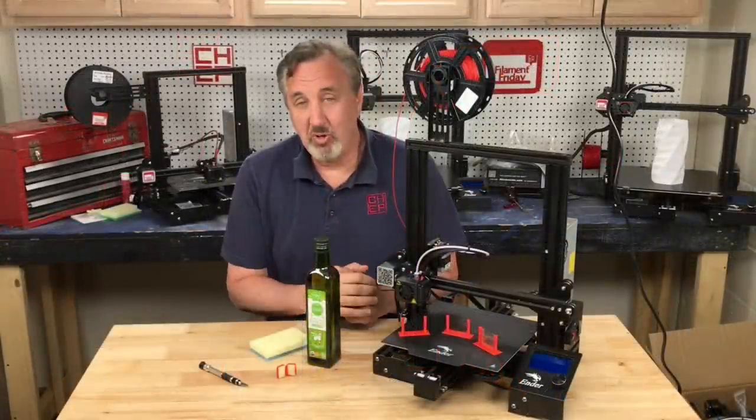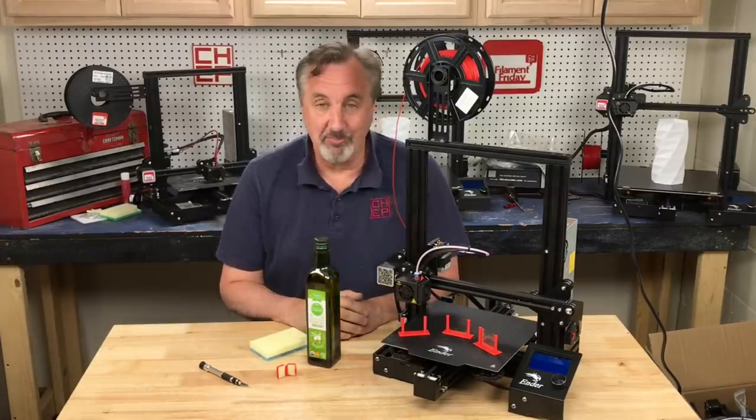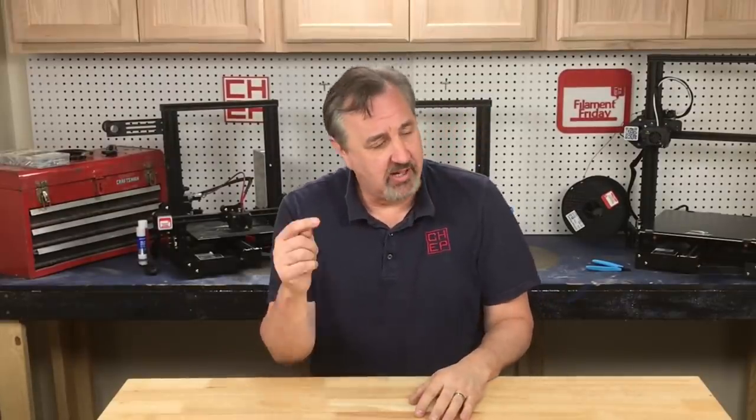So if you're having problems with your retraction and just can't get that last little bit, maybe try it — it might solve your problem. If you like what I'm doing here, check out some of the other videos popping up. And if nothing else, click on that CHEP logo and subscribe. I'll see you next time right here at Filament Friday.